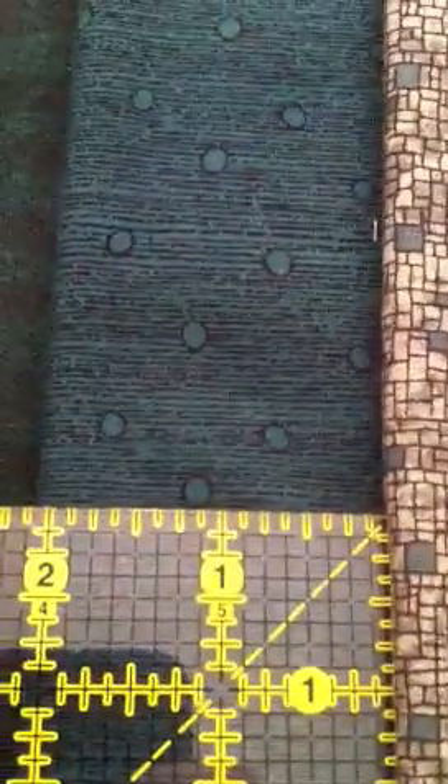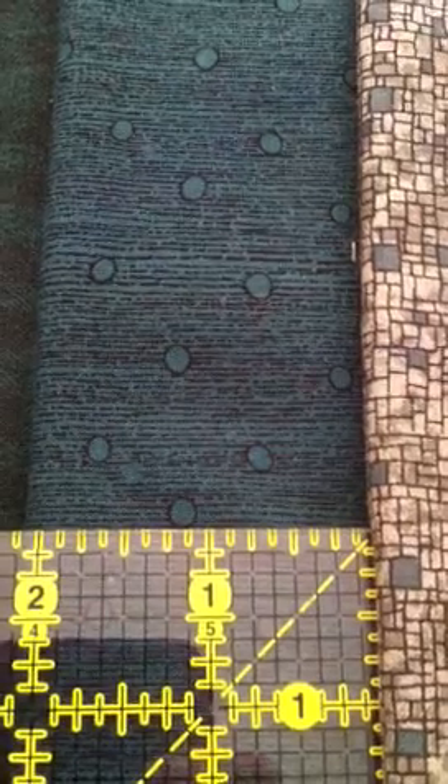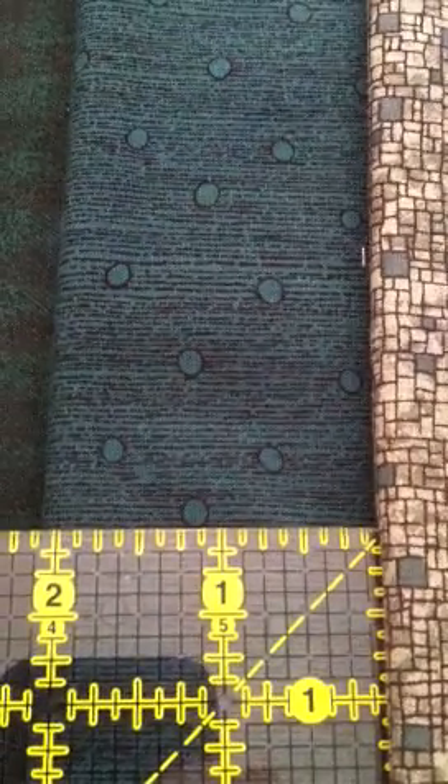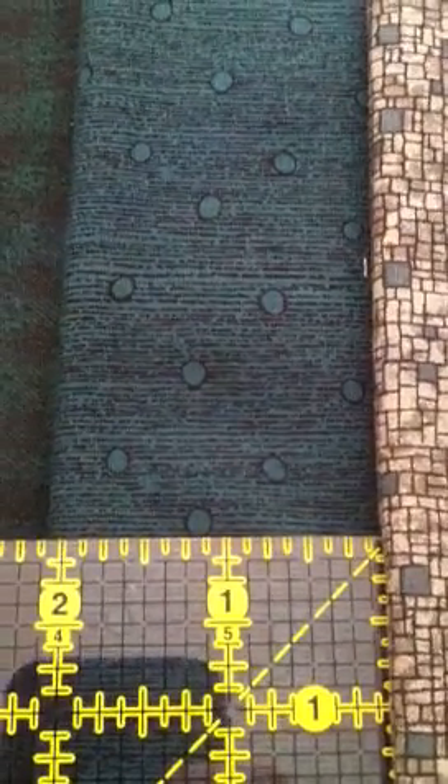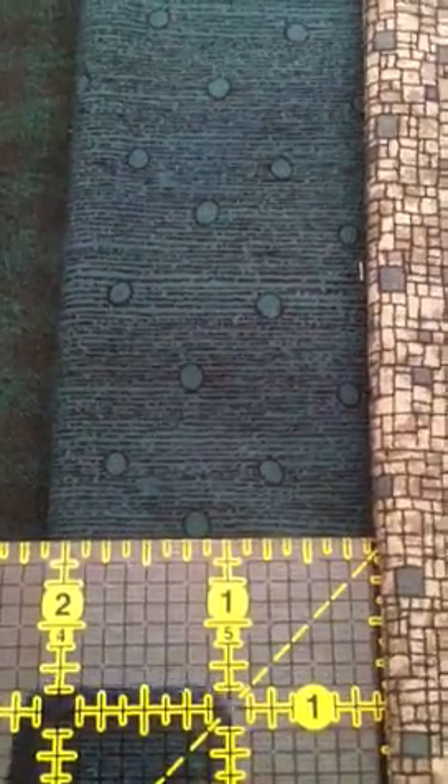This is about the same green as that one, but I'm calling it Art Deco lines and bubbles on green. It's like a black print on there.